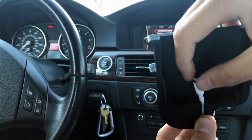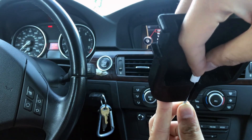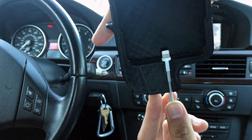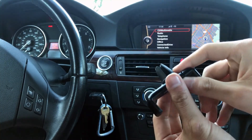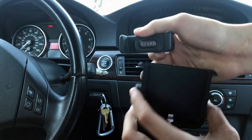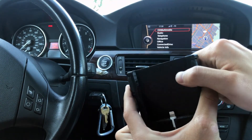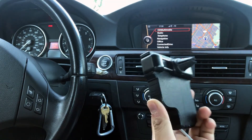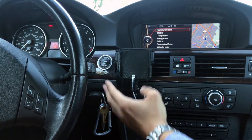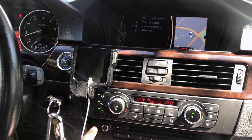Grab an Apple Lightning cable, set it in, and push down to snap it in place. I'm using this to mount the whole system — I will put a link in the description on where to get them. Next, just slide it onto the AC air vent. With this design, I can still access all the buttons on the car.